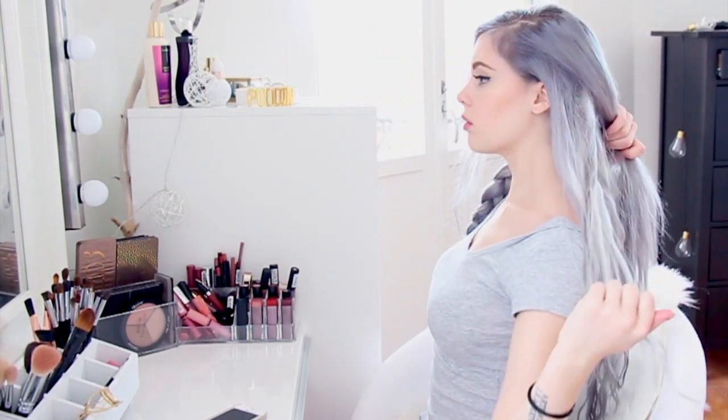Moving on to the other section, I will move that section over to my other shoulder and just do a normal braid. But before I do that, I am just going to leave a small section of hair that I am going to need at the very end.